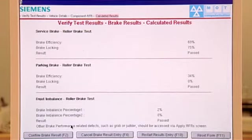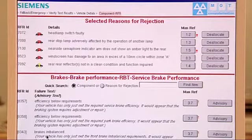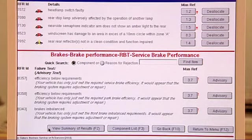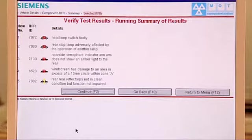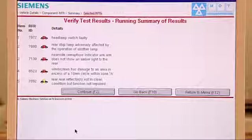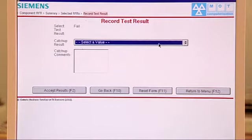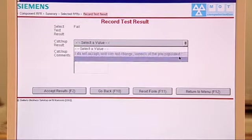That now comes up and shows the figures. If I'm happy with that, I'll Confirm Brake Result. It puts in front of me the failure items and the service brake performance report. Scrolling down I can view a summary of the results. Click on that or hit F2 — there are the items it failed on. I'll verify it and hit Continue, reaching the final screen. It's telling me the result was a fail. From the drop-down I select 'I accept or have changed the pre-populated data,' confirming the minor alteration. And we Accept Results — that's done. The fallback test has been verified.